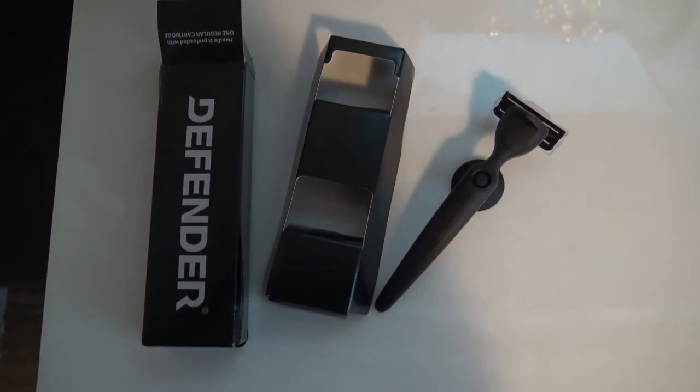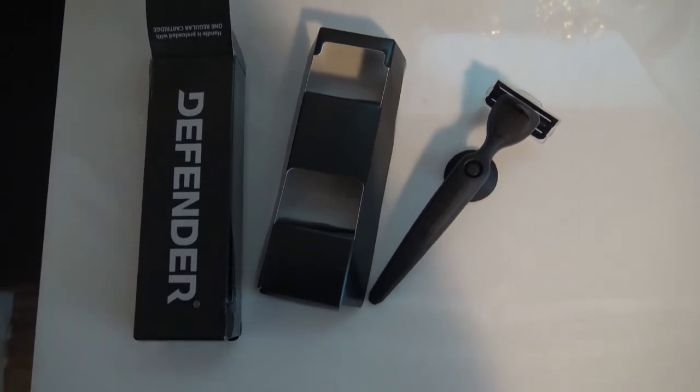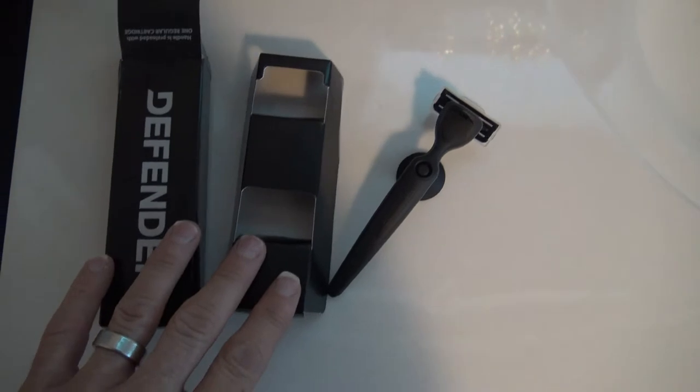This is my review of the Defender Razor. I just came across it online and didn't even know it existed. I guess some people like it. I think it only cost me like seven bucks to order, which is why it just comes with the razor really.